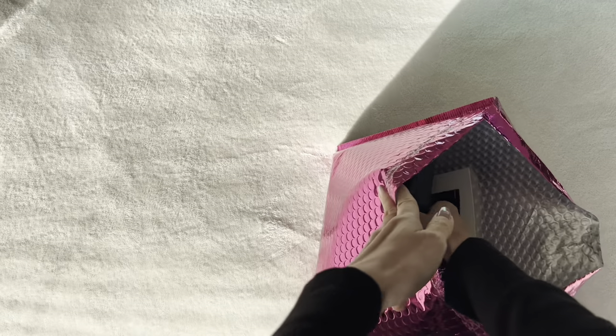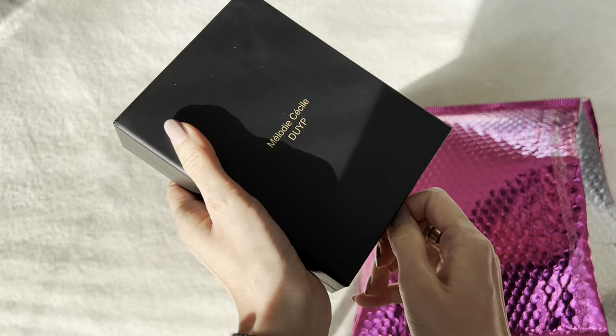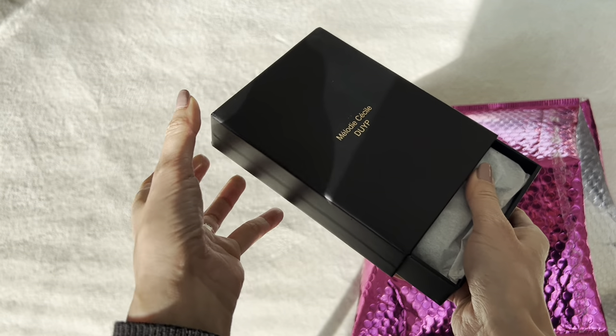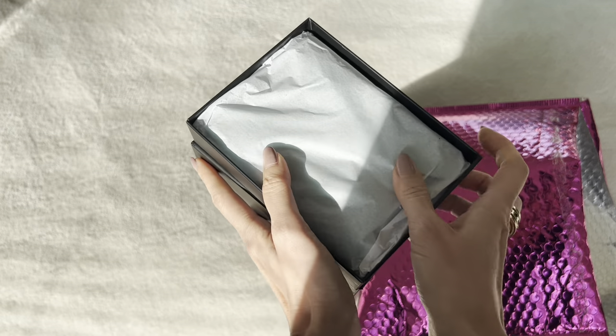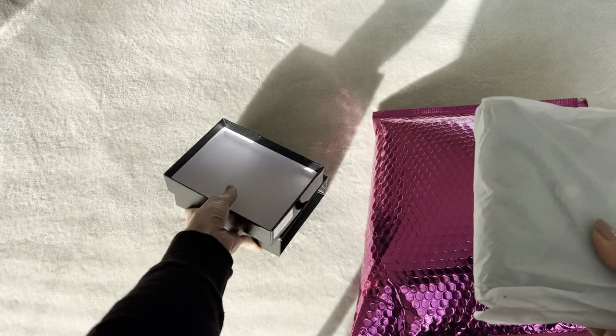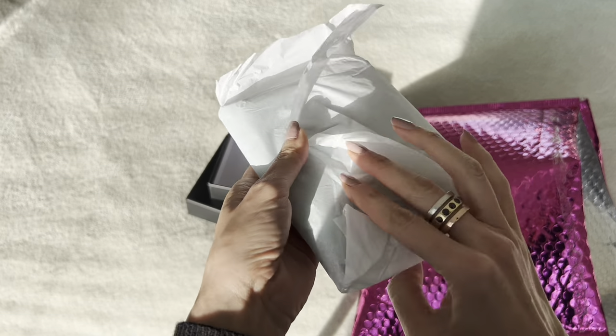So this is the one that I already took a peek — this box here. If you guys are not familiar with Dress Up Your Purse, I discovered them a few years ago when I was looking for chains and straps for my Louis Vuitton bags. Since then I have become a huge fan and we've been able to do some collaborations together. So for those of you who have been shopping from our collab collection, thank you so much, I really appreciate your support.